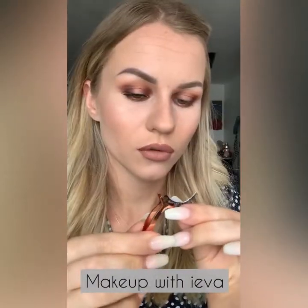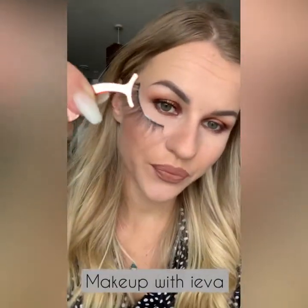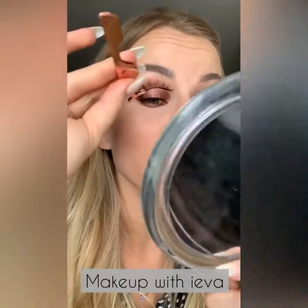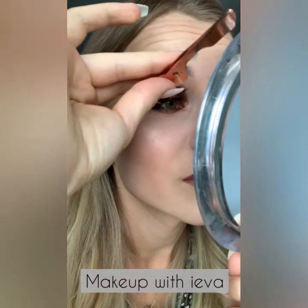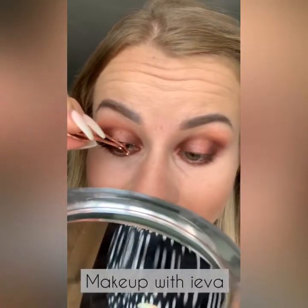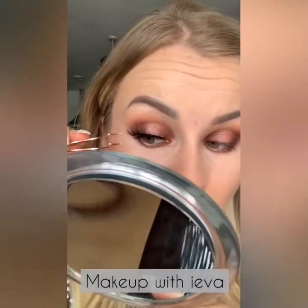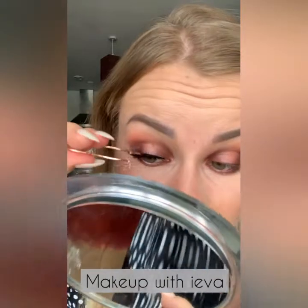Clean the side where the glue was, then wait 30 seconds for the glue to get a bit tacky — it's the easiest and fastest way for the eyelashes to stick on. Now that it's tacky enough I'm going to press the eyelashes against my eye. Don't worry, this takes a little bit of practice. Make sure it's as close as possible to the inner and outer corners.